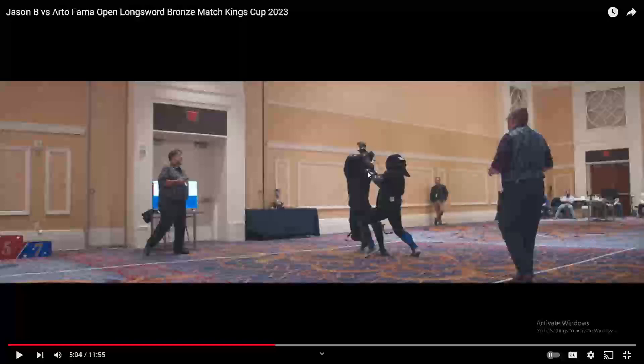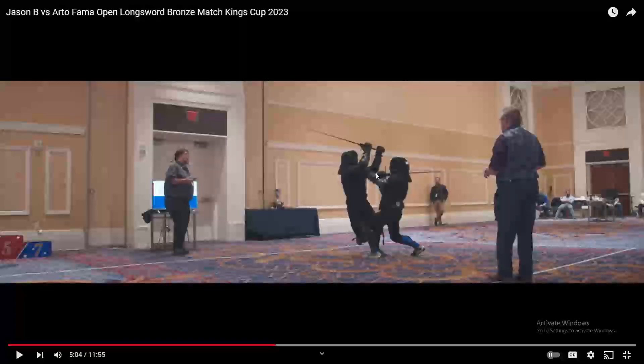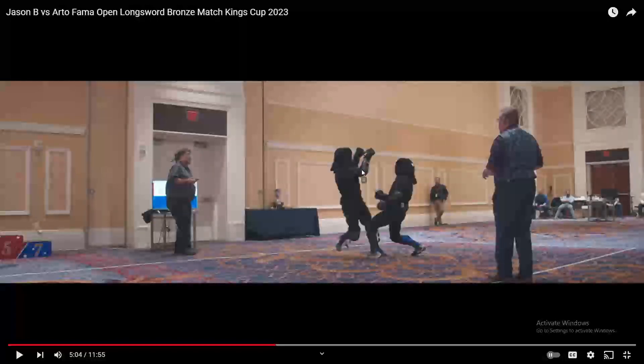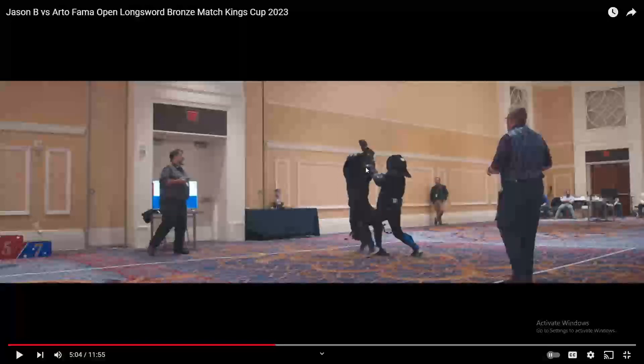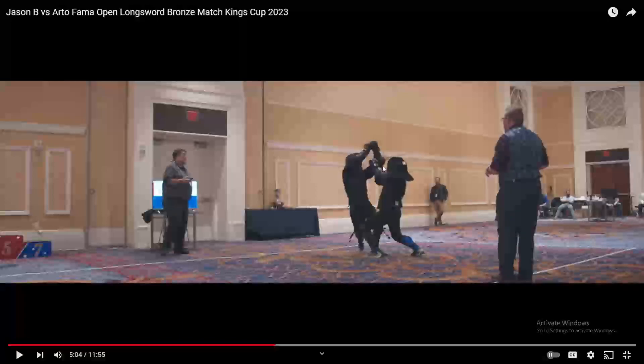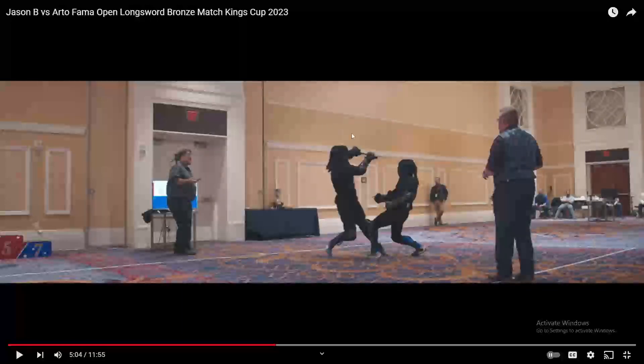In particular, what I want people to pay attention to is the left hand of the person who just threw the zverk out. Look at where it starts. As they throw their zverk, look at where it ends up — over here. Specifically, it goes from being on their right side with their arms crossed, all the way across and forward, and then all the way back to their left shoulder before the move is done.